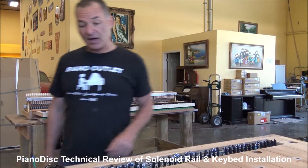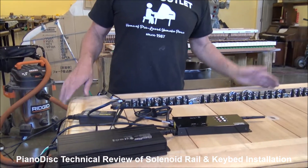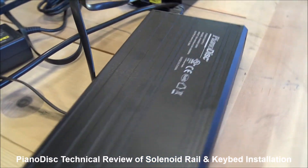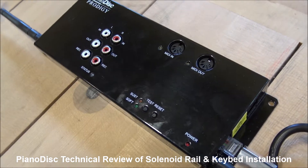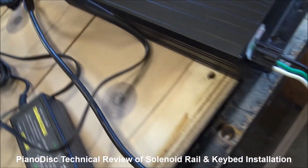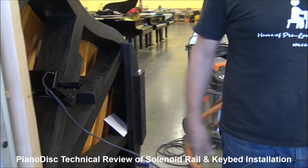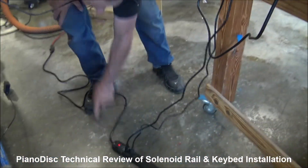To review all the parts that make the system work: this is the Piano Disc Power Supply — it's solid state, a new design they just came out with a few months ago. This is the Piano Disc Prodigy CPU, also a new design, which plays the piano through Bluetooth wireless. This is the power supply for the CPU, and we have a power strip. This wire here is for the pedal solenoid.